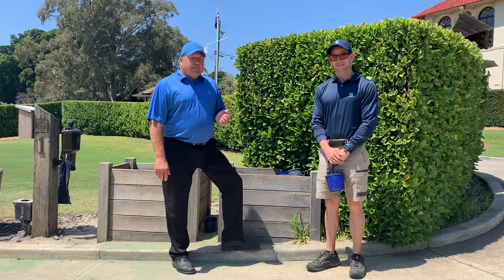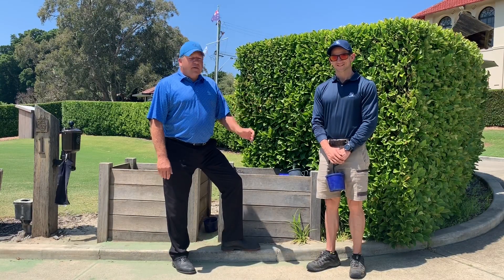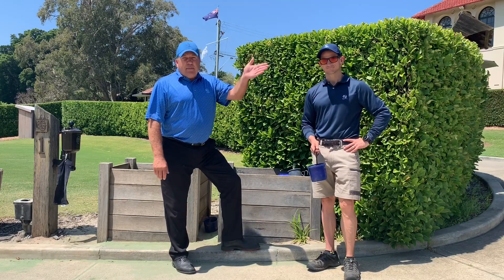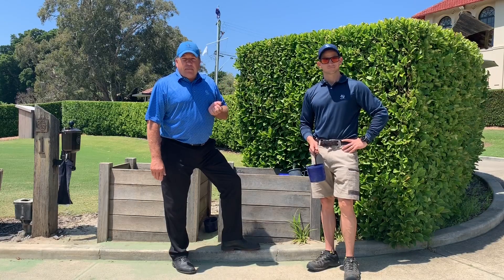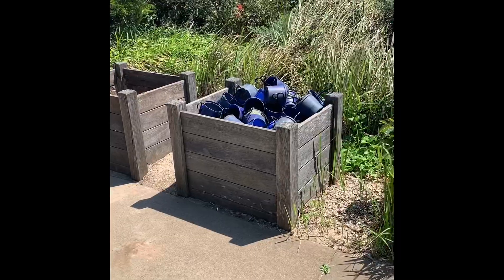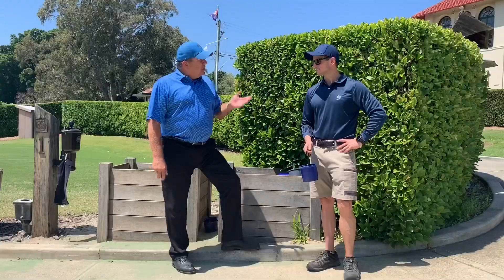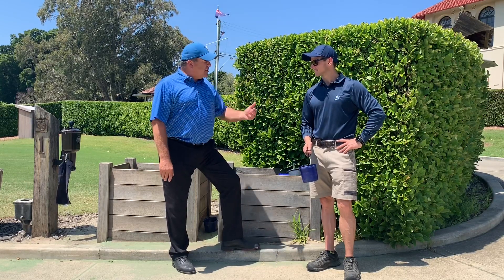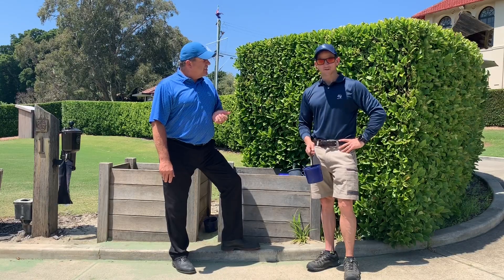We also wanted to let members know that it is a requirement and a bylaw to carry a sand bucket. When you come to golf, on arrival in the car park we have a big tub of sand buckets, also on the first tee and the 11th tee. So Luke, you'd ask for everybody's assistance to grab a bucket, fill it full of sand, and just keep replenishing it through the day. Absolutely.